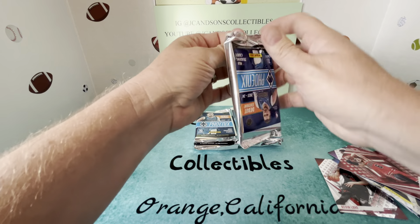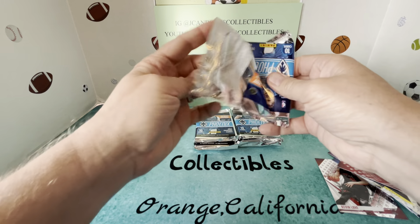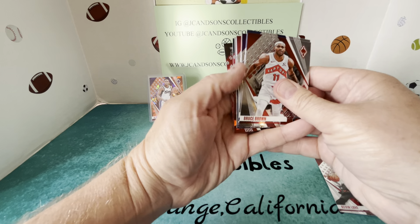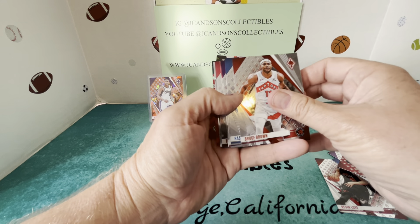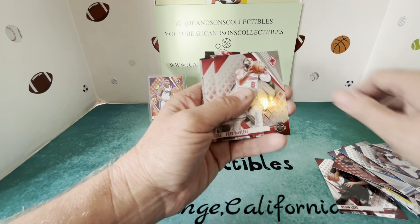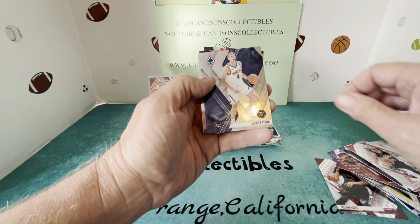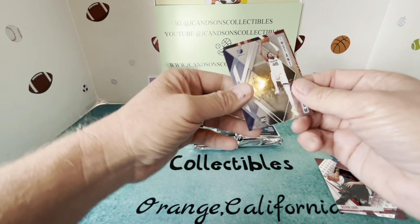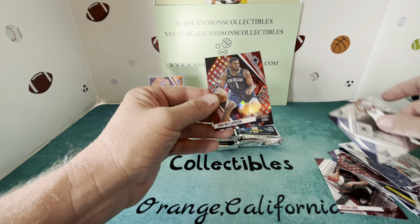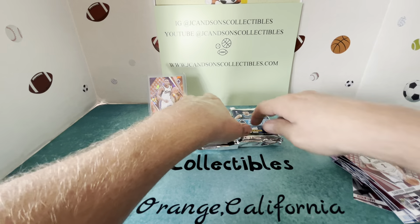Pack number two. I'm curious on whether or not the numbered cards come pretty regular here. Doesn't look like maybe this one. Bruce Brown, Rasheed Wallace, Fox, Van Fleet, James Harden, Terence Mann, then we have a Tyson Hunter rookie, an insert rookie Instant Phenom GG Jackson, then we've got a Zion and a Cam Johnson.